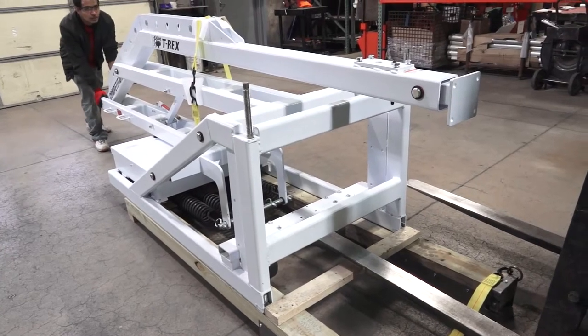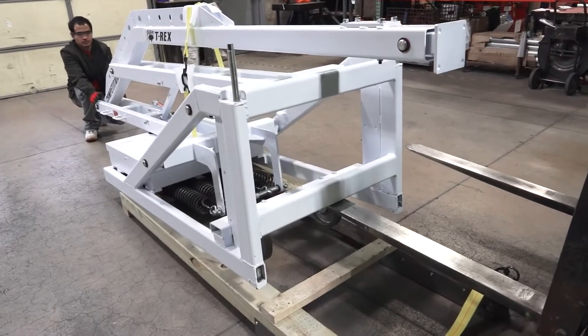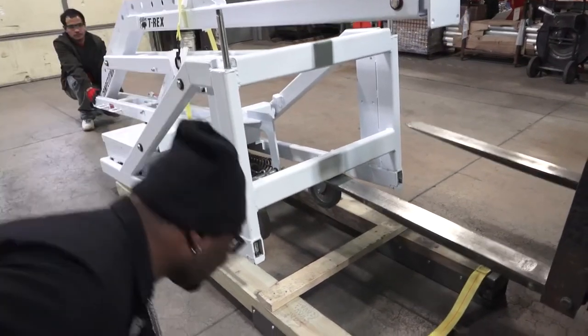If the forklift is still handy, you can use the fork of the forklift to raise the goal and remove the skid. This lifts it up onto the rear wheels, so make sure that the goal does not slide back.